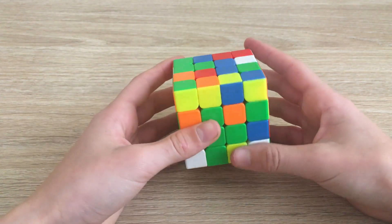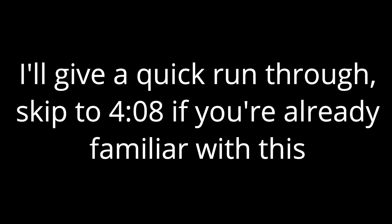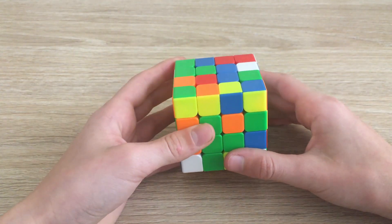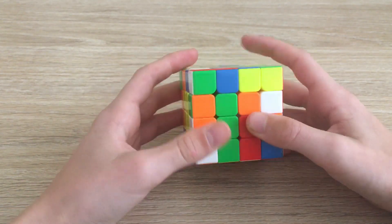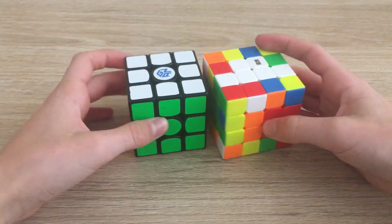Now go ahead and do the same thing for the rest of the centers — it's the same concept. You make a bar, then another, and then solve them. Here we can see we have a bar on the left, and we can pair up these two to make the final bar. We move it across, pair them up, move them across, and bring them back down, and you've made this center.